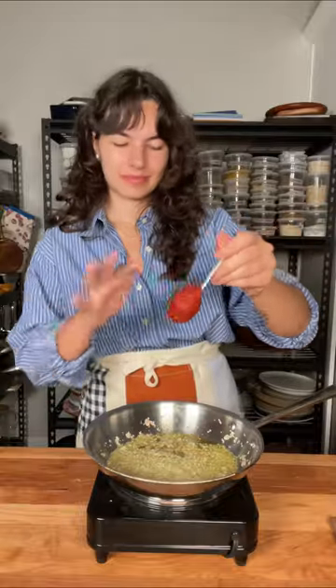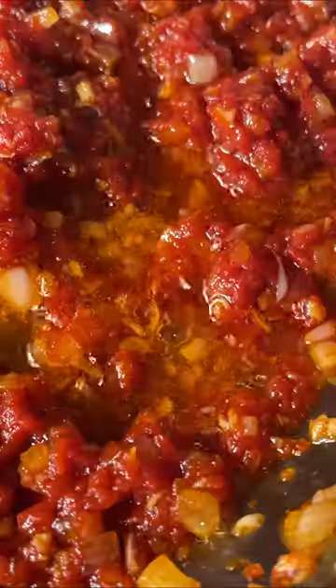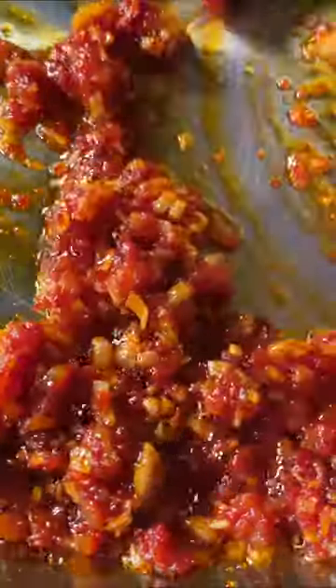I usually don't trust recipes when they claim they're so fast, but this one, I'm telling you, the ingredients are so simple. You probably already have them in your pantry. The ingredients are so affordable. This recipe just shows you how you can make a lot with very little.